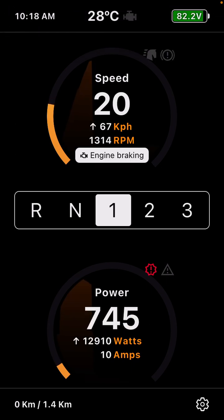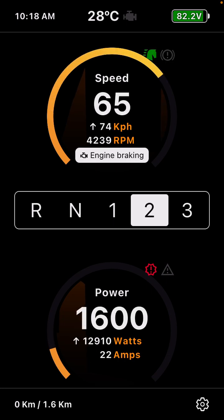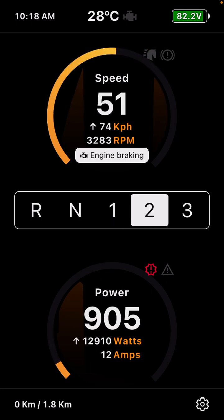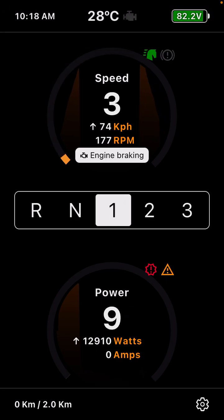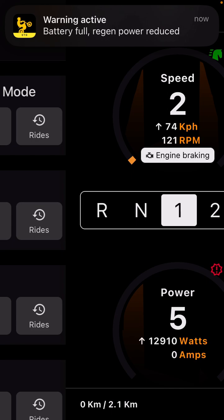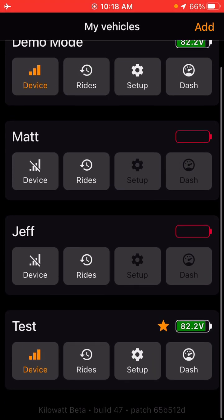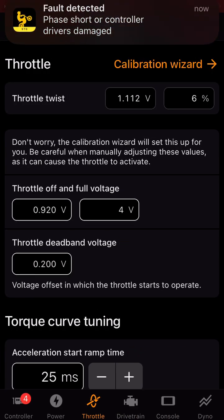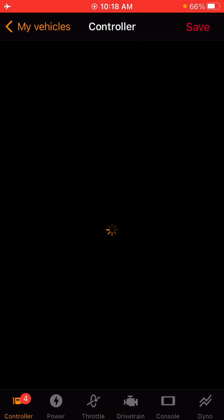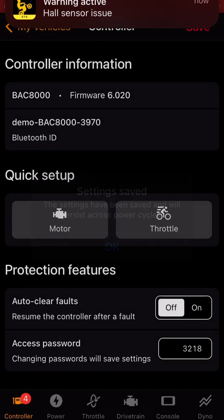So I went back to the app — it went right back into the dashboard like I selected. This is the dashboard here; I'll go over that in a second. To go back to the previous page, you're going to go up in the left-hand corner and swipe to the right, and that will get you back into your vehicle section. Let's go back up into setup. Once you do the motor and throttle calibration, you're going to want to hit save up in the right-hand corner.